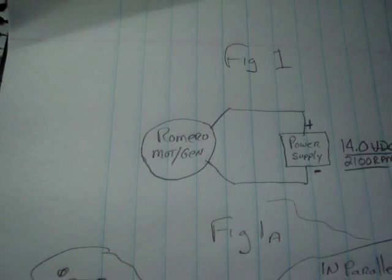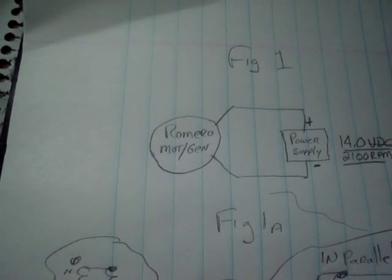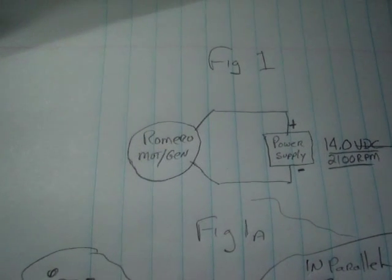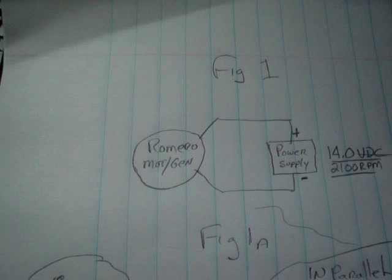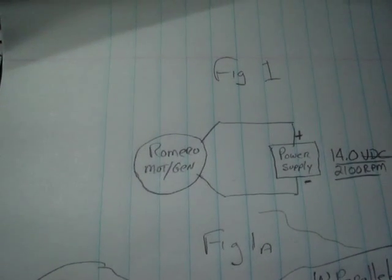Most everyone hooks up their generator coils, diode bridges, and capacitors in a parallel system. I decided to hook up mine in a series system with a variable power supply because my output of a single coil device was not enough to run the motor, and I wanted to see if it was actually doing its job.